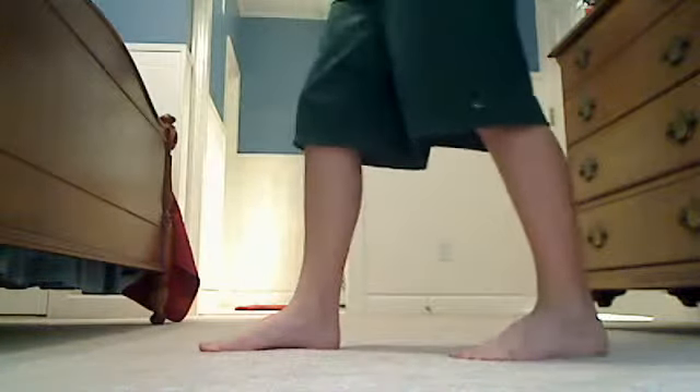Alright, hey guys, I'm going to show you how to shuffle fast. Most of you may just be shuffling like this, and you can't get the hang of shuffling fast.